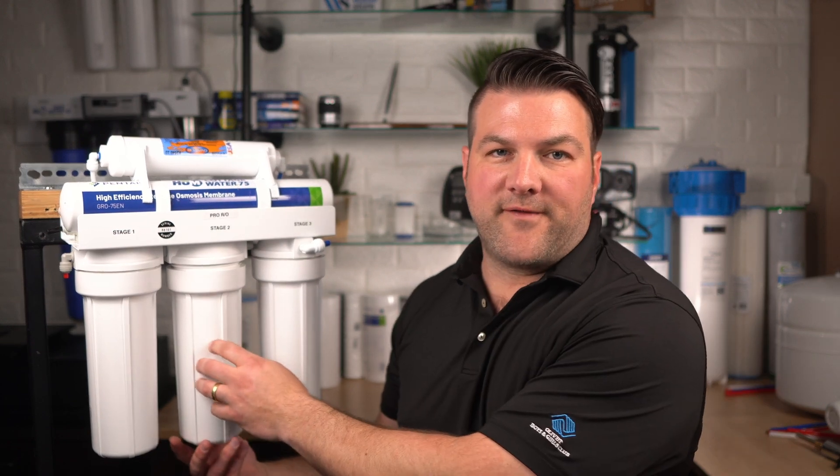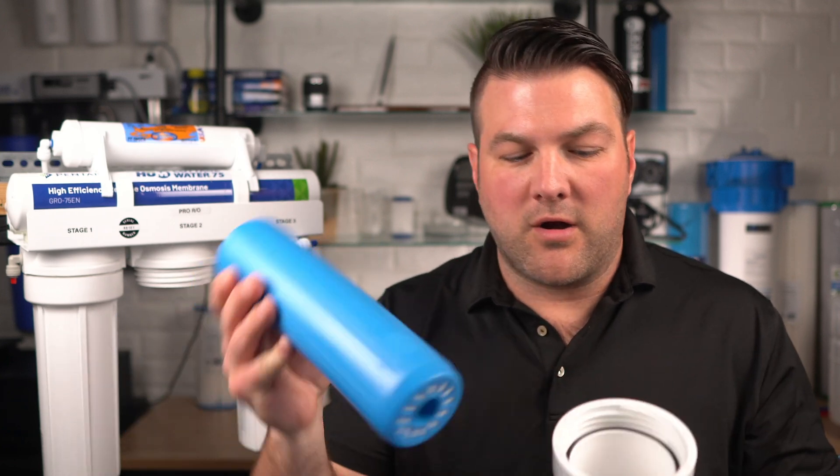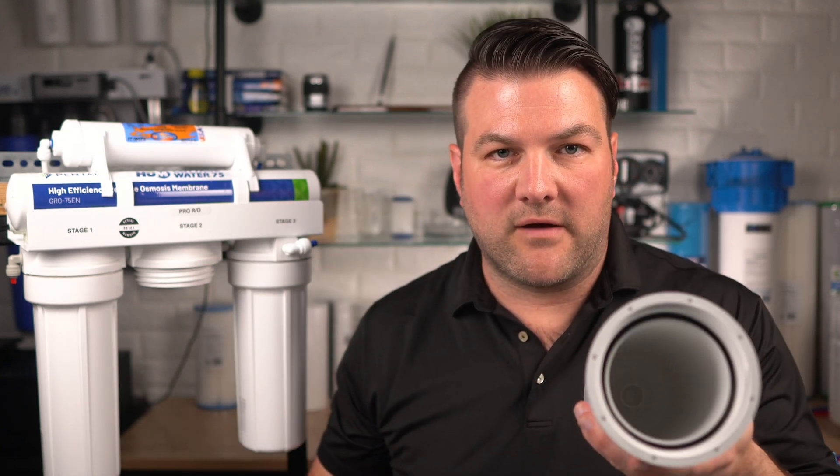Now I'm going to remove the tannin filter from the saddle. Here's the tannin filter. It's the same process as before where you replace the filter while rinsing out and cleaning this housing.